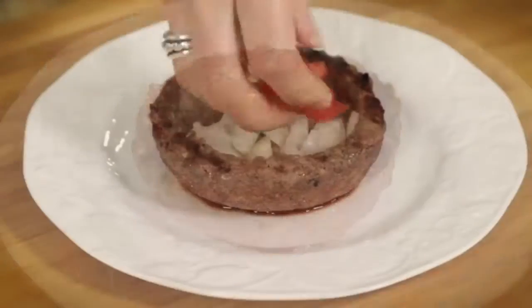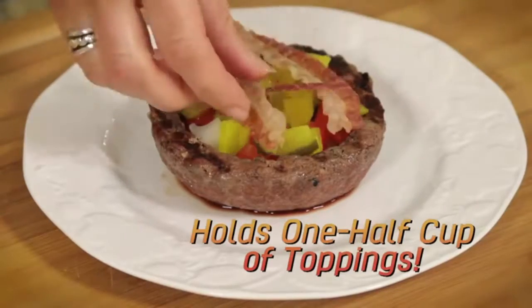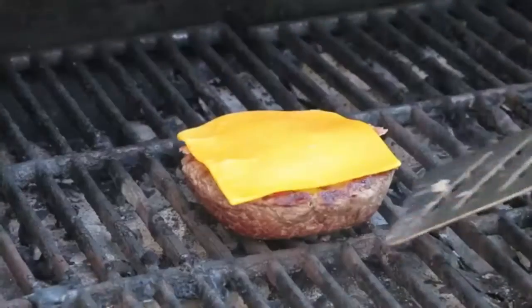Watch — the Burger Bowl creates a perfect bowl-shaped patty that holds a full half cup of your favorite toppings, for delicious, no-mess burgers that are fun to make and amazing to eat.